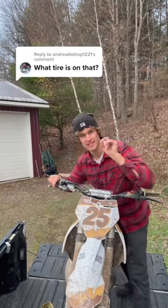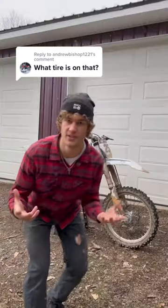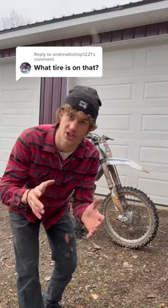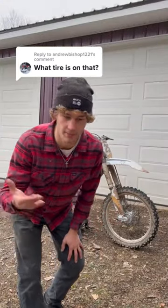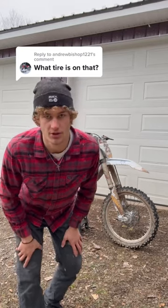What tire do I run on my dirt bike? This is the best dirt bike tire you will ever run on any of them. A little bit of a disclaimer here — these are a softer conditioned tire, meaning they're for muddier conditions, loamy dirt, which is a lot of what we do.